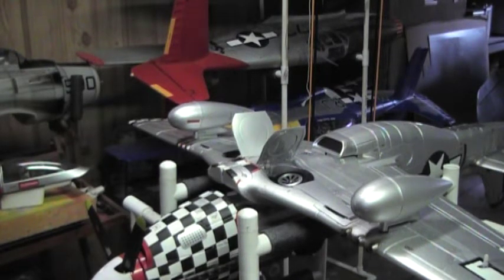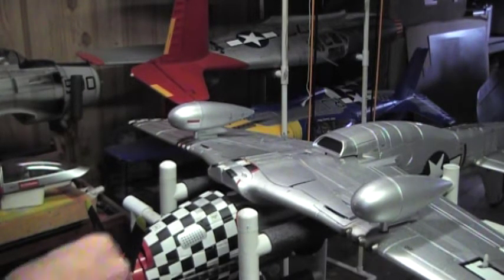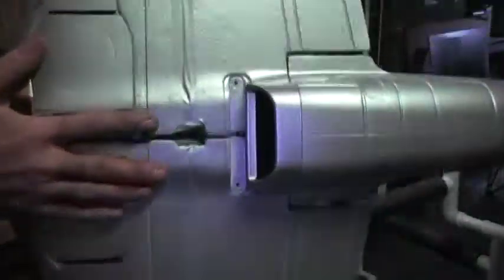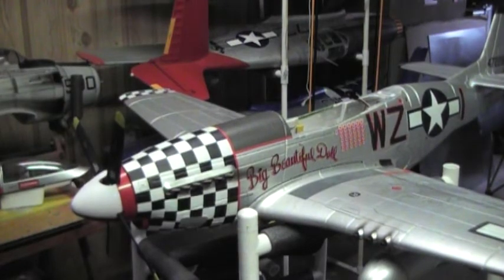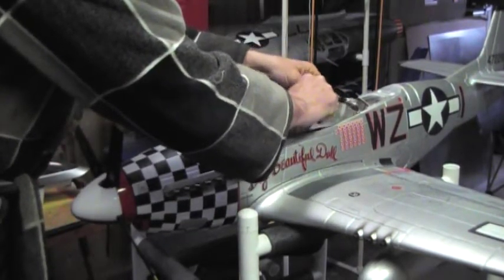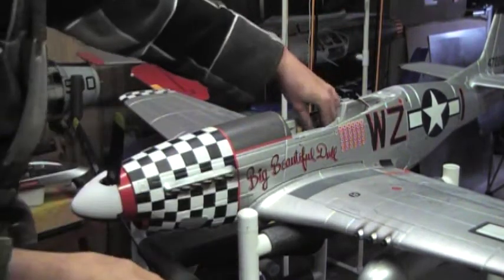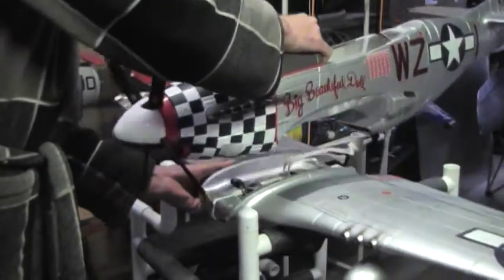I'm still using all the stock servos, including the inner gear door servos. Didn't have to change anything there, but I did have to reposition them, and I'll show that in just a minute. I'm also using the easy connector from the P-38 version, which makes this thing real easy to hook up — I just have two connectors and she's ready to fly. I don't have to hook up all the individual units; it's worked out real well.